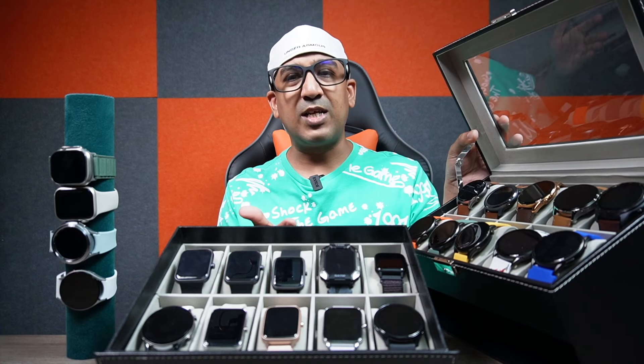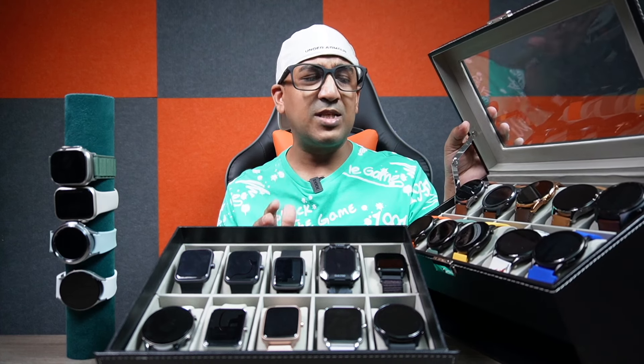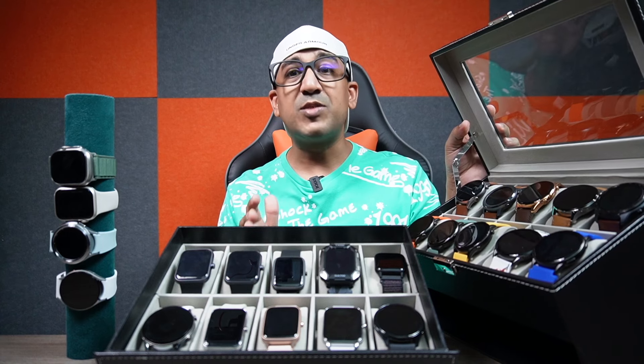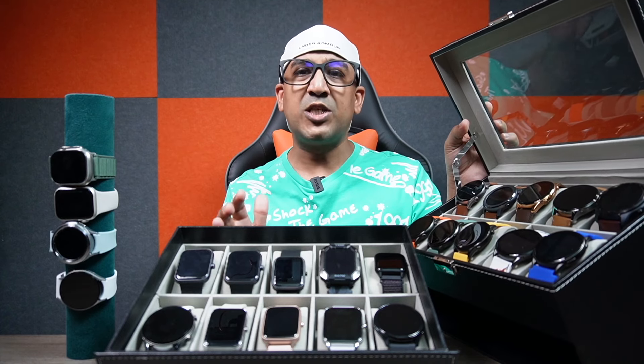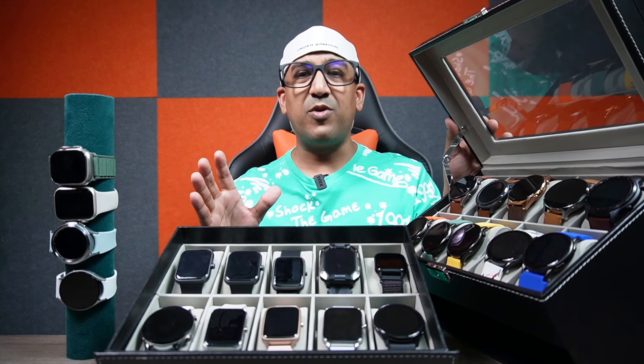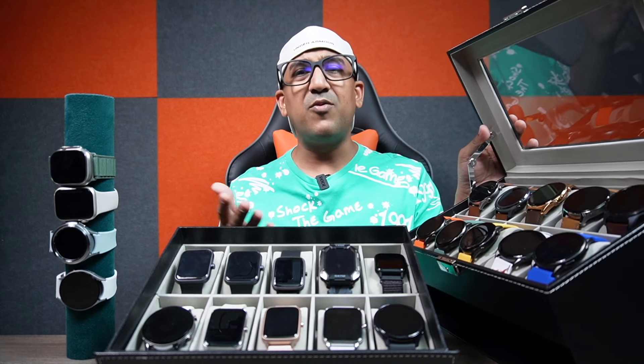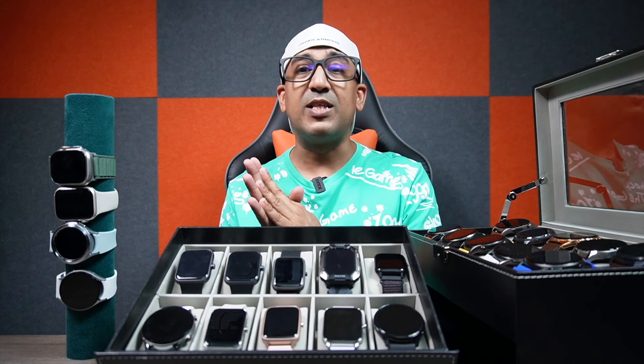Before we start, one thing I must mention: there is a brand called Amazfit, and I have never reviewed any of their products because I think most Amazfit products are spin-off versions of Xiaomi smartwatches. For example, the Amazfit GTR 4 is a spin-off of the Xiaomi S1 smartwatch. Right now the Xiaomi smartwatch is less than $150 in China, while the Amazfit GTR 4 is almost $200. I really don't like rebranded products with a higher price tag. If you want to spend $200 on a smartwatch, there are many better value options than the Amazfit GTR 4.